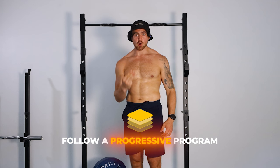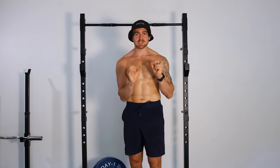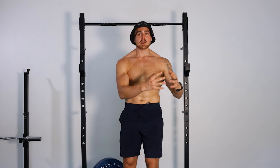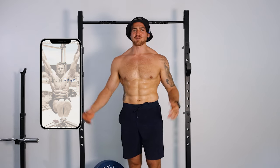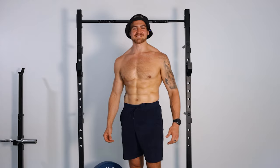Follow a progressive program that teaches you the fundamental skills first in a simpler exercise like the Romanian deadlift before going into the conventional deadlift. If you're looking for a program like that, look no further than the Coach Builder training app. I'll see you there — thanks for watching, and I'll see you in the next video.